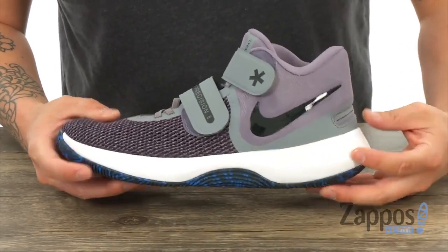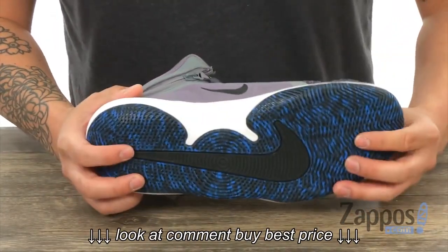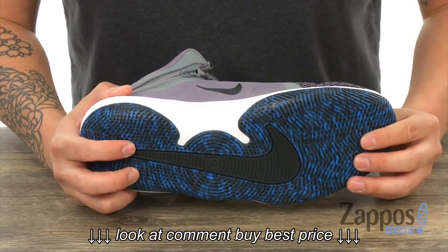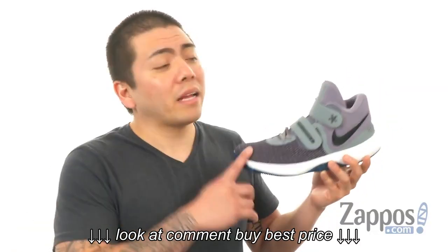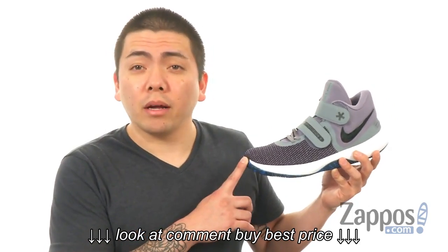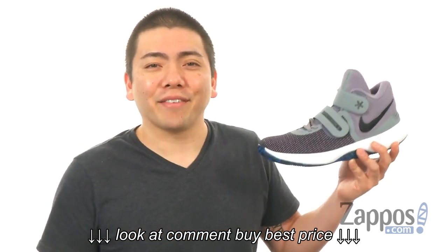There's a nice Nike swoosh right on the side, along with a Phylon midsole. And this all sits on top of a rubber outsole with herringbone traction. These are some basketball shoes you don't want to sleep on, so get a pair today — they're from Nike.